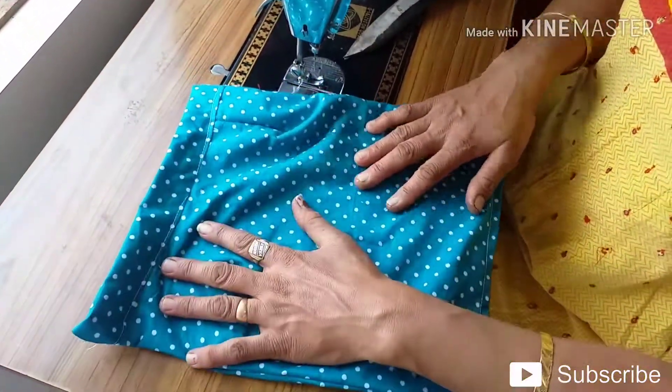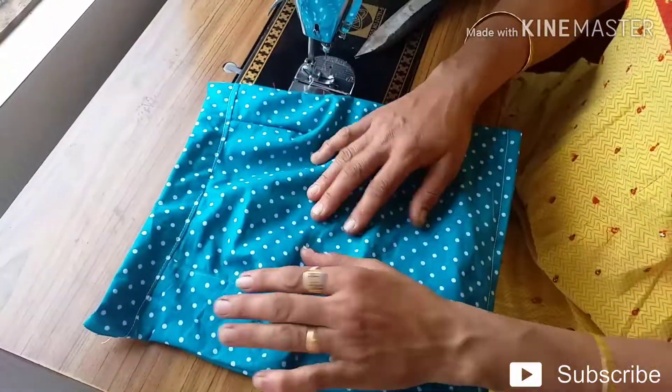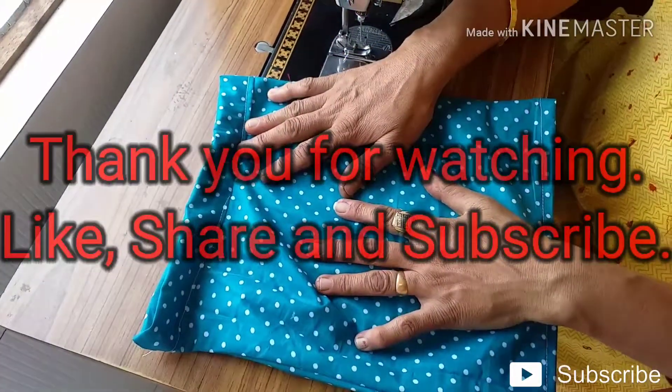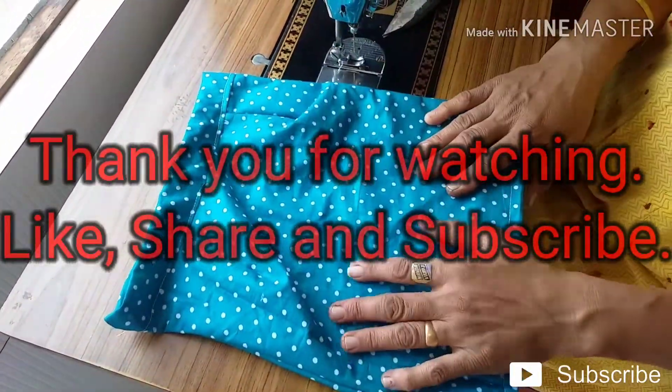If you liked this video, please like, share, and subscribe. Please comment. Thank you, friends.